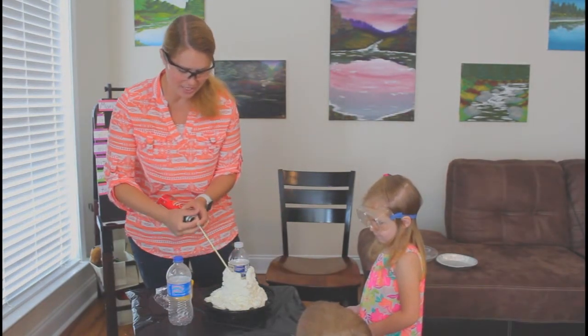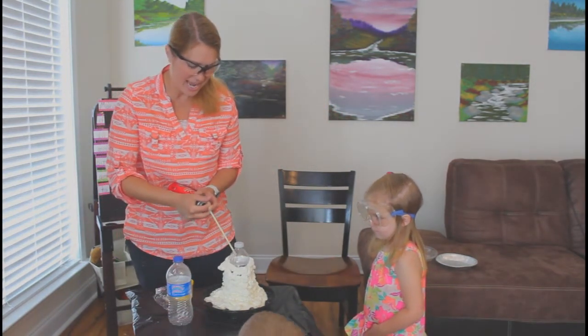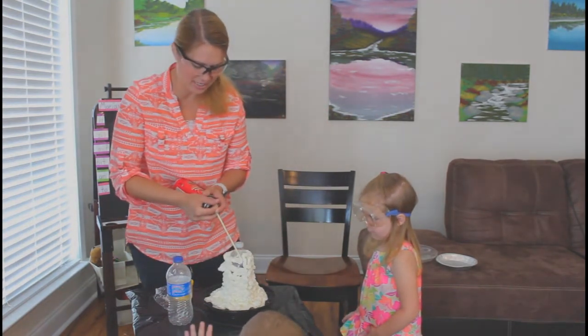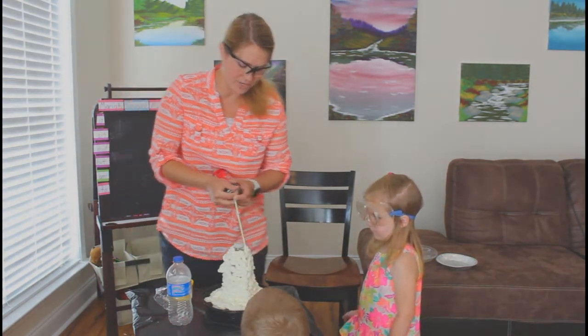Overnight your volcano is going to change shapes. It takes 24 hours for the foam to set completely. And as it sets, it changes the shape of your volcano. Do not touch it for 24 hours.